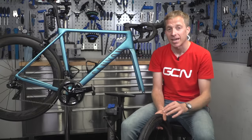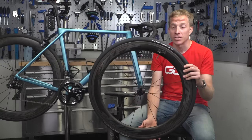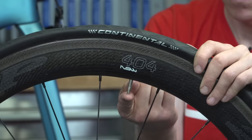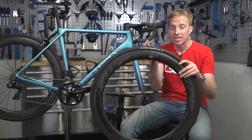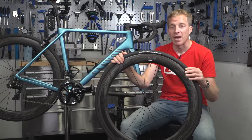Once it's out, deflate the tire. In this case there's a Presta valve on the rim, so unscrew the valve and release all the air. If you've got a Schrader valve — the type found on a car — simply depress the center section to remove all the air from the inner tube.